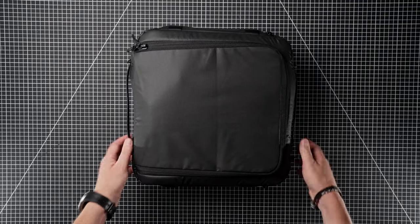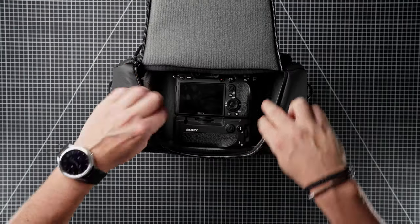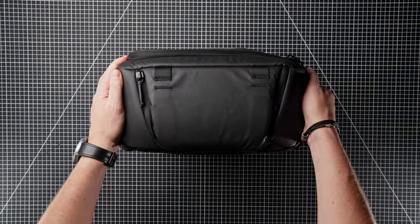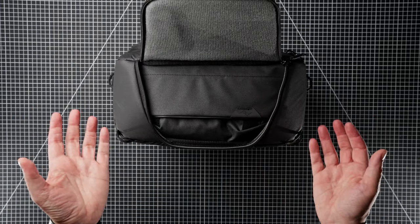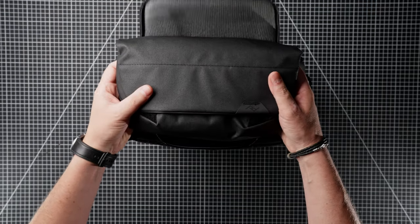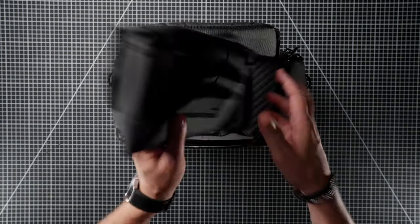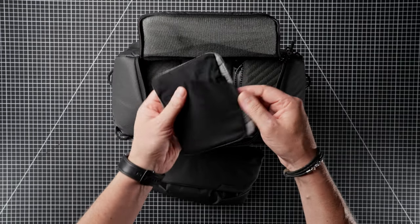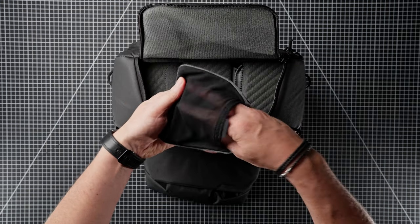Let's zip that up and I'll show you the quick access pockets. On this side you have the camera quick access — very easy in and out — and there's a little bit of extra space down the side if you want to put extra things in. On the other side, I've got the Peak Design Field Pouch Version 2, which I'd probably put cards and spare batteries in — you could fit a small lens in there too. This also comes with a velcro pouch where you can put filters, SD cards, or any other small accessories.